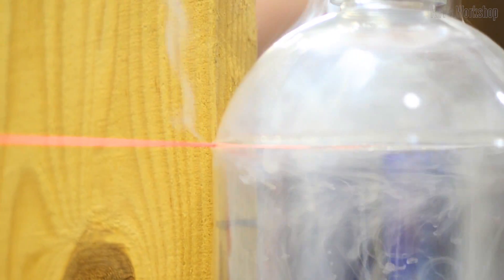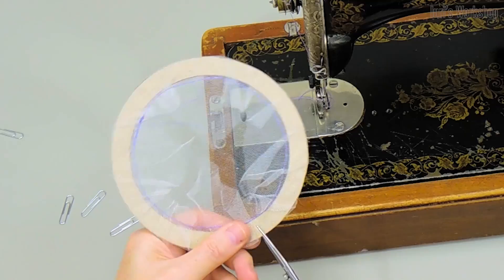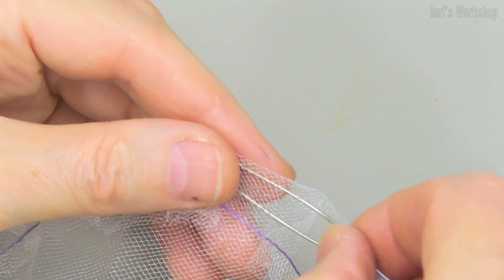We use a heated nichrome wire to cut plastic bottles and caps. The filter mounts can be sewn from tool.